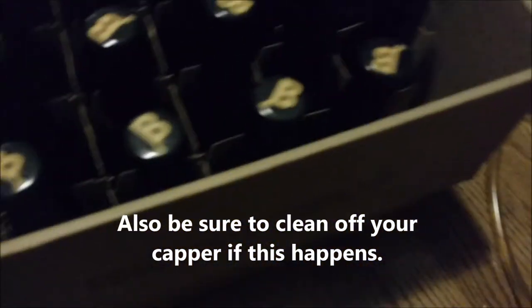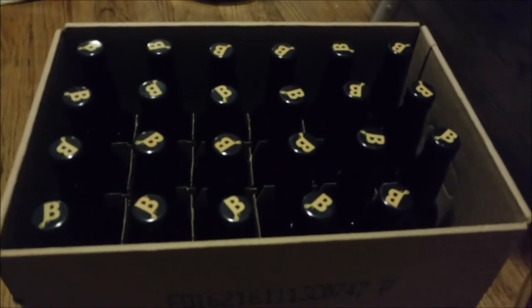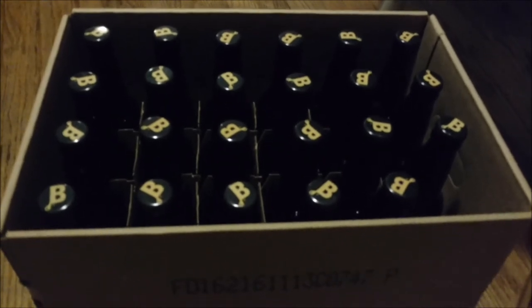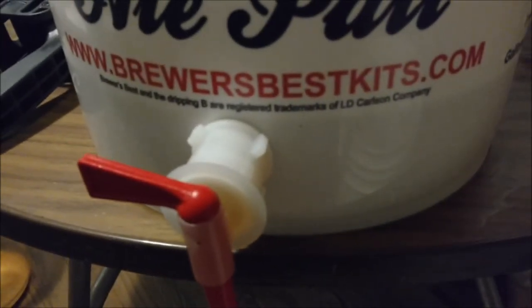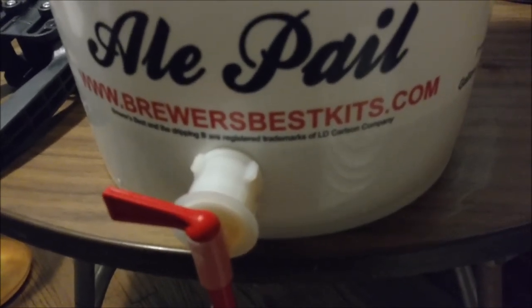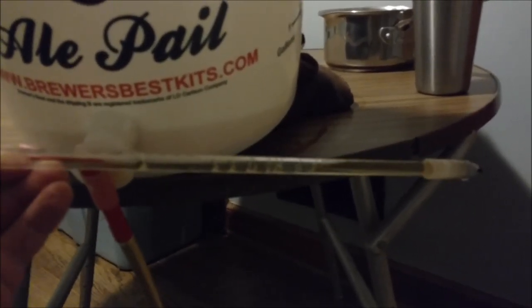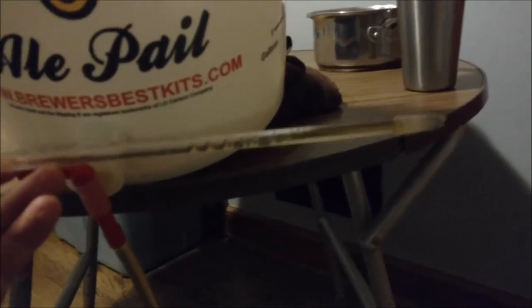Once you have all your bottles filled, put them away in a closet or just out of the sun at about 72 degrees Fahrenheit for at least two weeks to carbonate, then give it a try. Once you start getting below one gallon, you'll want to prop the bucket up because the level will come below where the nozzle is — that helps with the flow during the bottling process. Once the level gets pretty low and you see bubbles coming through the filling wand, the party's pretty much over. You may be able to finish that last bottle, but other than that you're almost done.